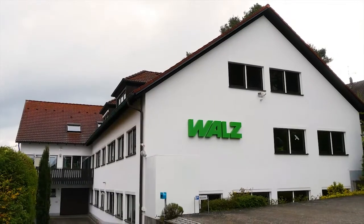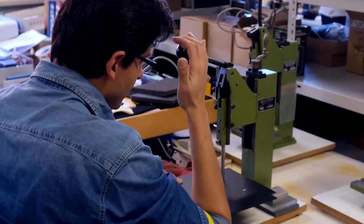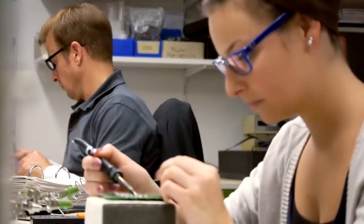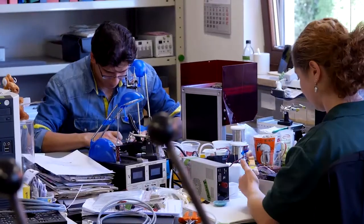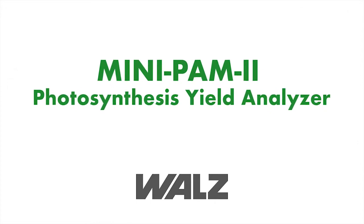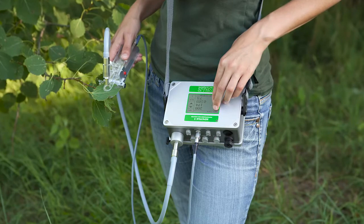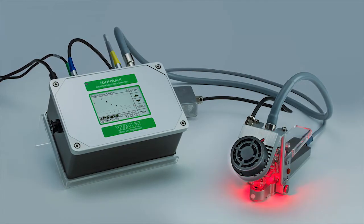For almost 50 years, Waltz has been providing top-quality chlorophyll fluorometers to measure photosynthetic efficiency. These devices are called PAM fluorometers because they apply the principle of pulse amplitude modulation. This video highlights the MINI-PAM2 device, a fluorometer especially designed for field operation but equally well suited for studies in controlled laboratory settings.